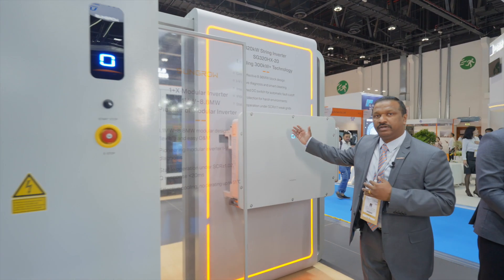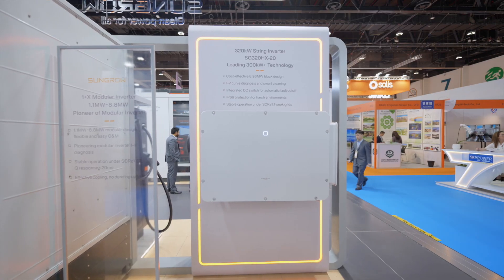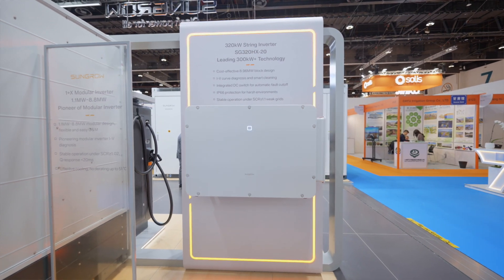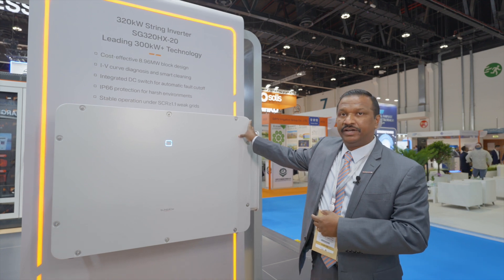Moving to our latest technology, the SG320HX-20 — this is an IP66 string inverter. It will have multiple MPPTs, like 6 MPPTs. The product is rated for 300 kilowatts at 51 degrees Celsius.